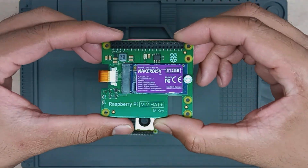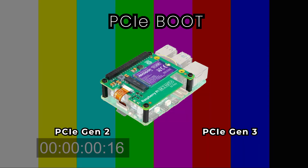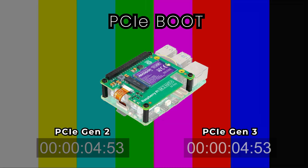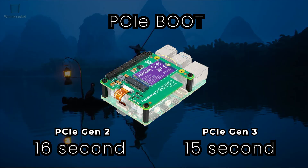Finally, we explored PCIe boot. The Raspberry Pi 5 supports both PCIe Gen 2 and Gen 3. Using a PCIe Gen 2 NVMe setup, it booted in approximately 16 seconds. Switching to PCIe Gen 3 shaved off an additional second, resulting in a boot time of 15 seconds.